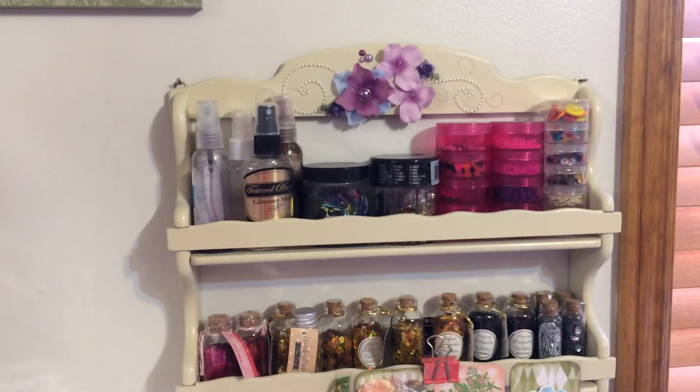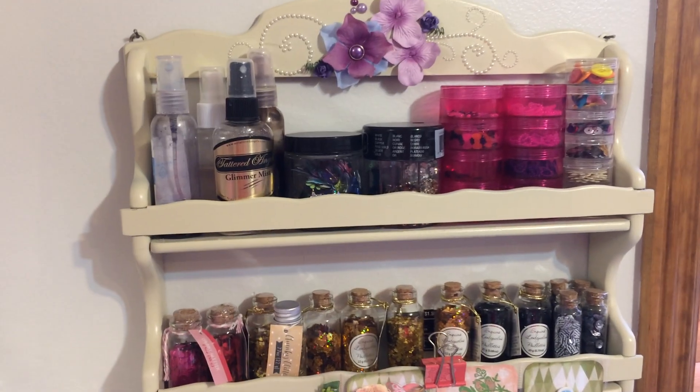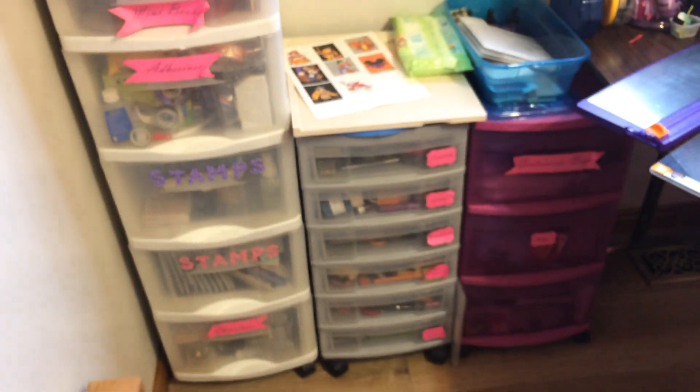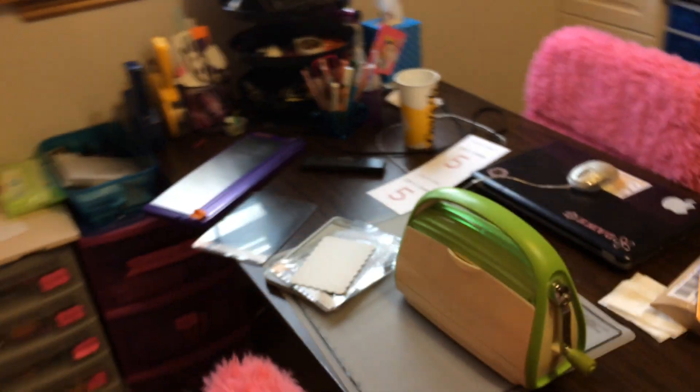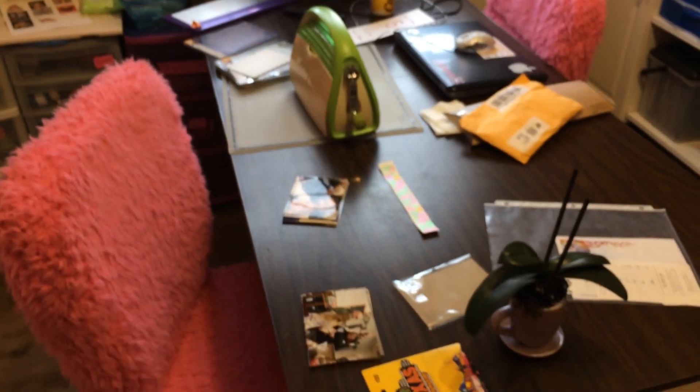And then this is an upcycled spice rack that I painted and decorated, and I've got lots of doodads in there. Then I've got three things of plastic drawers — they're full of stuff. And then here's my workspace desk with plenty of light.